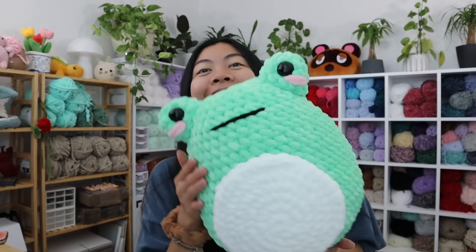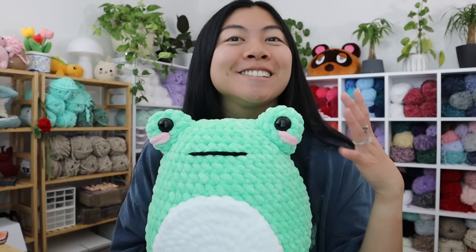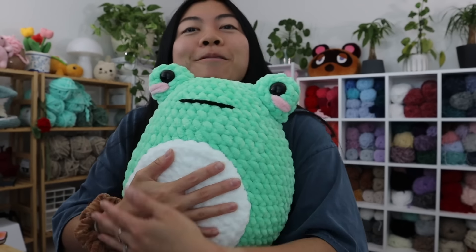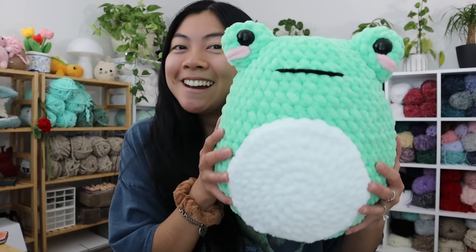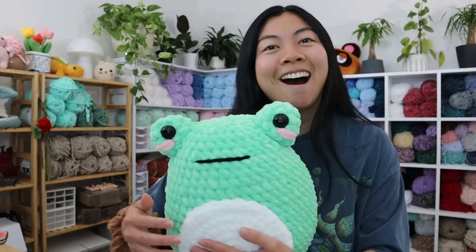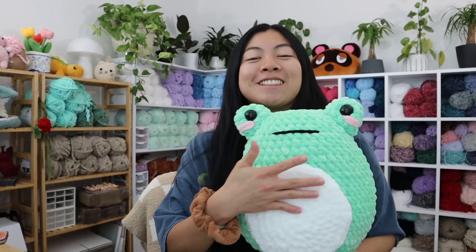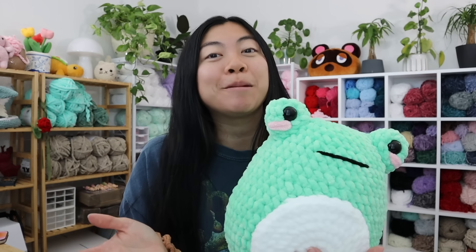I just finished sewing on the belly of the frog and I am obsessed! Here's the finished froggy — I added a mouth too and he is just giving so much attitude. Look at his cute white belly, he's so huggable and squishy. The slanted mouth looks like a smile, so he can be sassy or smiling. I am so happy with how he turned out! If you're a Patron you'll get this pattern free in June, and for everyone else it'll be on my Etsy and website — check the link in my description.